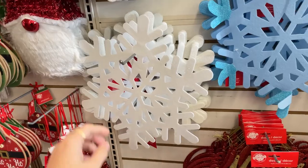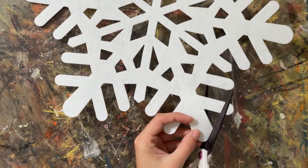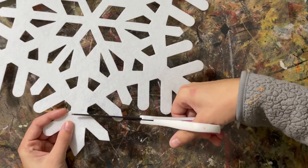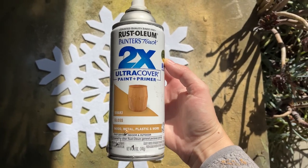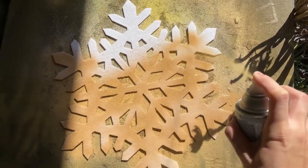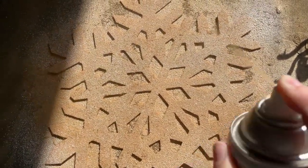This first DIY definitely has a boho vibe that I was talking about. I grabbed one of these felt snowflakes from Dollar Tree. Now this is already pretty cute as is, but the rounded corners kind of reminded me of Comic Sans or those foam letters you get when you're a kid — just a little bit childish — so I cut each of the corners to give it a little bit more of a mature look.